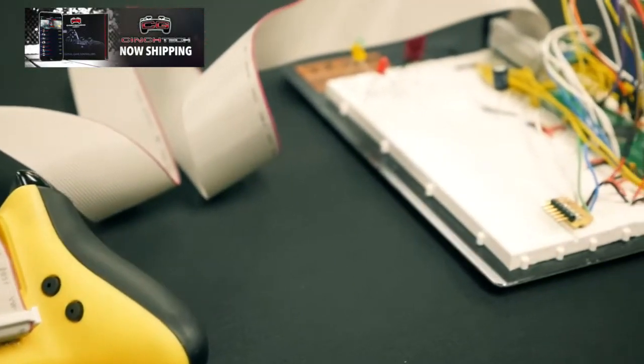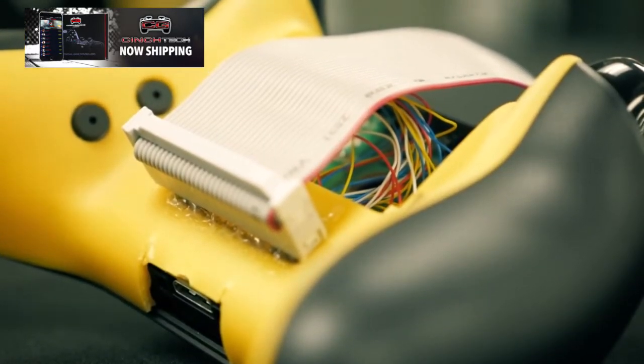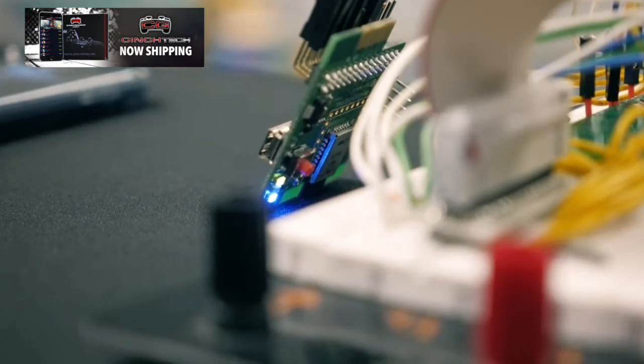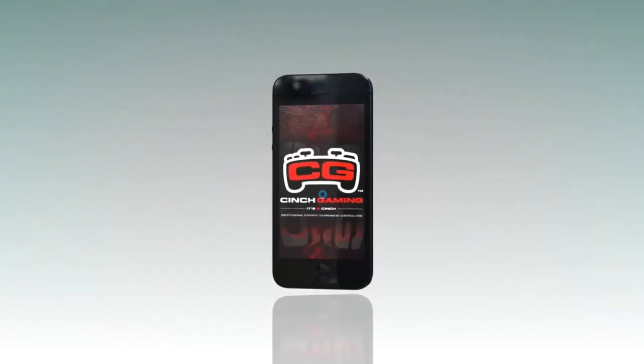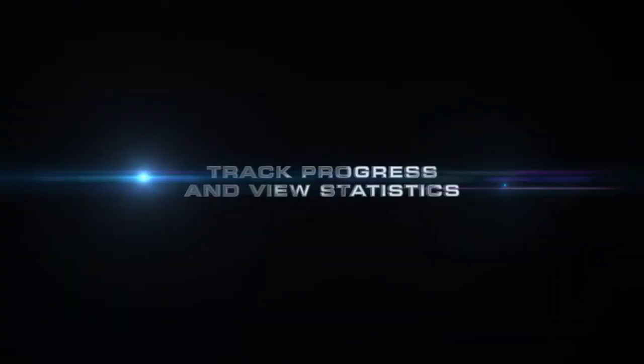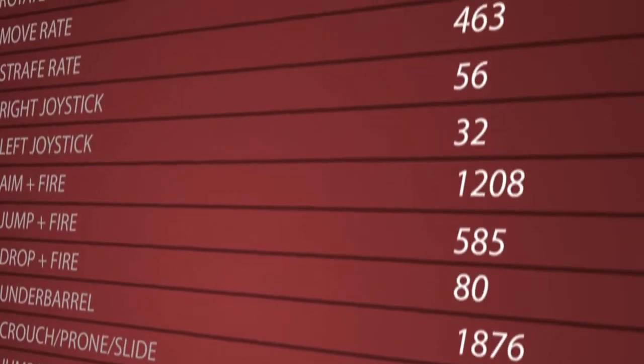The microchip collects all the data from user input — thumbstick movements, button press rates — everything is tracked, analyzed, and sent into the Bluetooth chip and then to the mobile app. We've developed a really cool mobile app that pairs with the controller, available for Android and iPhone, where you can pull up all the data from the controller on your phone.